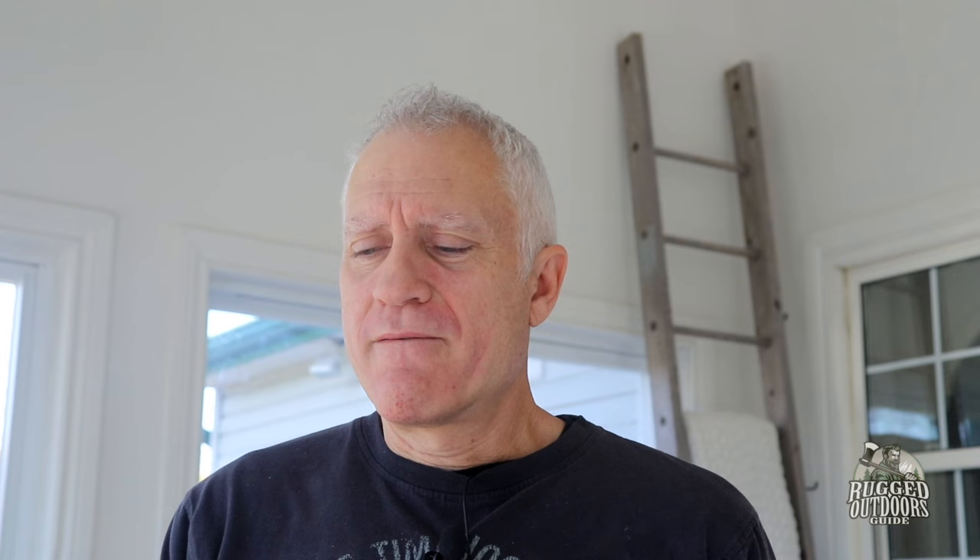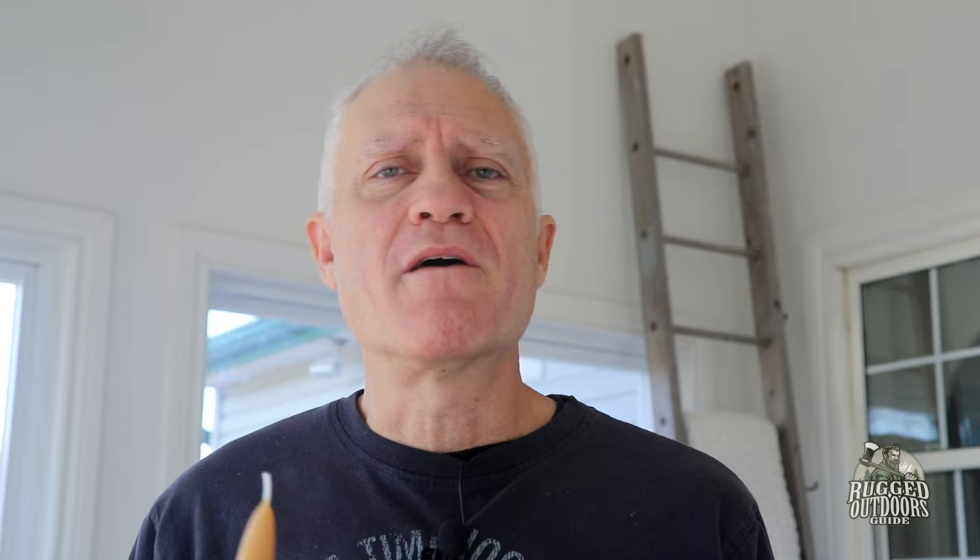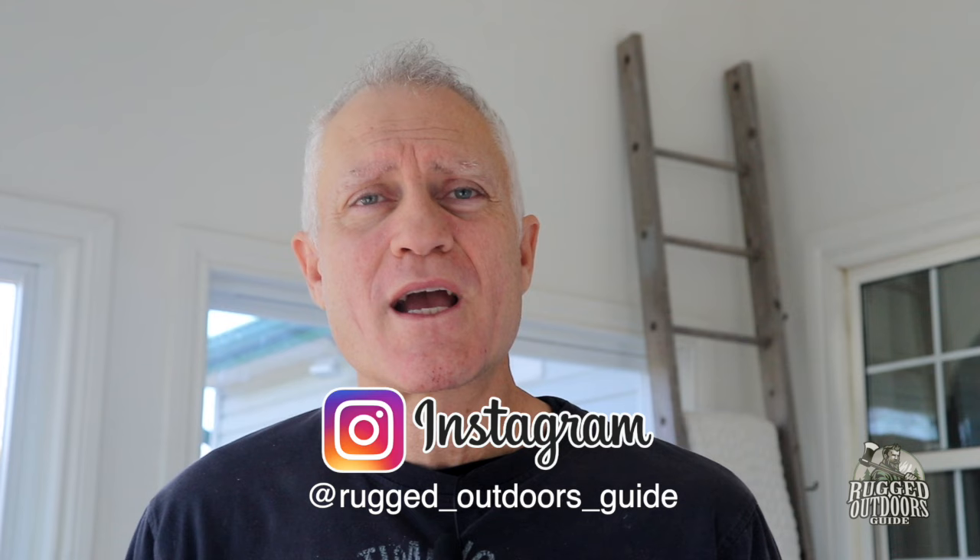Thanks for joining me on this edition of Rugged Outdoors Guide. If you enjoy DIY videos like this on how to make survival candles — which can also double as gifts, because everybody loves these — the smell is incredible. I know that's not very rugged outdoorsy to say, but just being honest. Even if you're a big, rugged, tough outdoors dude, you're going to love the smell of freshly made beeswax candles with nothing in them — just beeswax. It smells like honey and other wholesome things; it's just a nice sweet smell. Do give me a like and a subscribe — just bring your cursor down below the video and hit the like button. That would help me very much. It helps YouTube with the right algorithms saying, hey, this guy sort of knows what he's talking about.